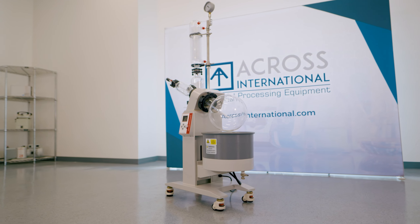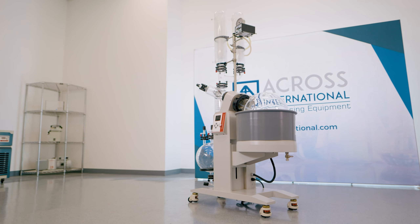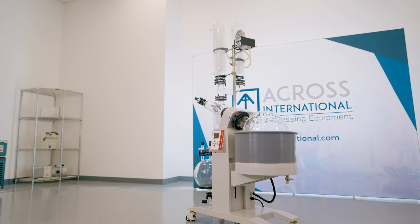These efficient and affordable units feature high distillation rates along with ease of operation. In addition to functionality, our rotaries are built with compliance in mind, making them perfect for CGMP facilities.